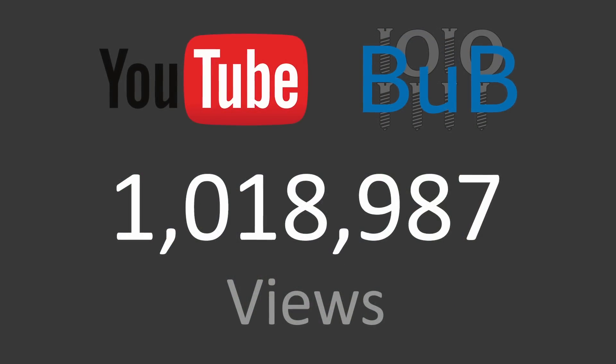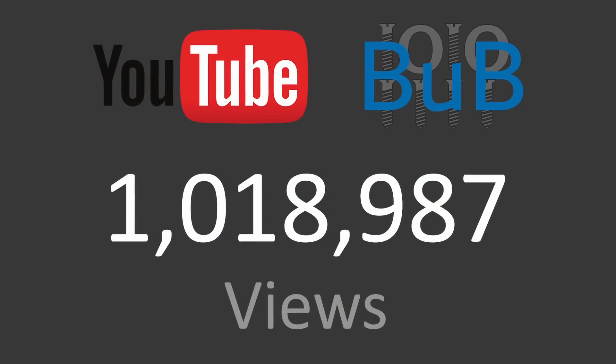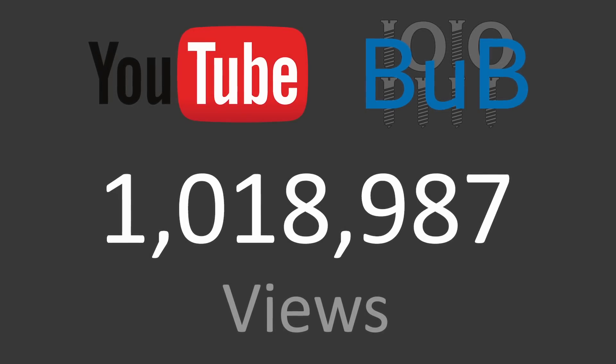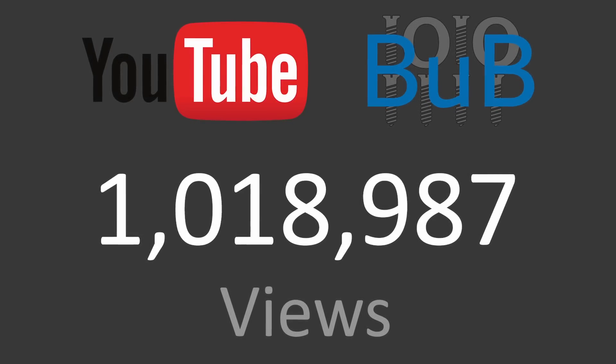You also helped my channel cross 1 million views since I started the channel about 2 years ago. I am really happy to have achieved this milestone. Thank you for being such a great audience and for watching, commenting, subscribing, and liking my videos.